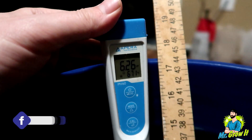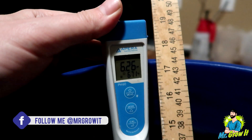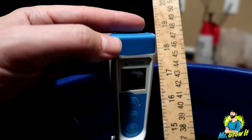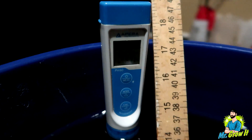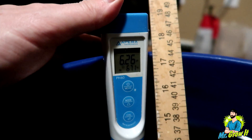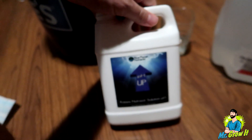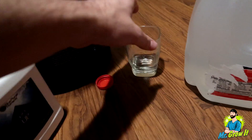But I am growing in soil this round, so I do have to increase the pH using pH up right now. I got it up to 6.2 and I decided to film this video, so we're going to get it up a little bit more than that. The pH up I'm using is by Blue Planet Nutrients.